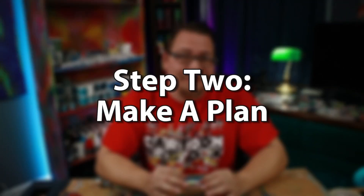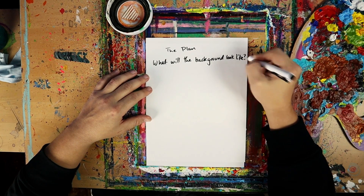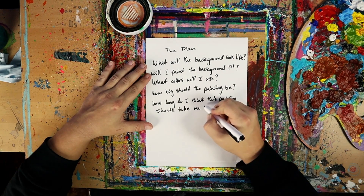After sketching my character, I need to make a plan for this painting. I come up with a plan for each of my painting projects by asking myself some simple questions: What will the background look like? Will I paint the background first? What colors will I use? How big should this painting be? How long do I think it should take me to finish this project? Questions like these help me create a plan for how to work on my painting.